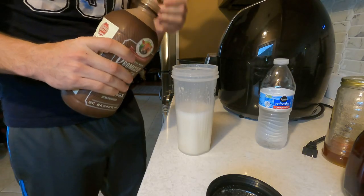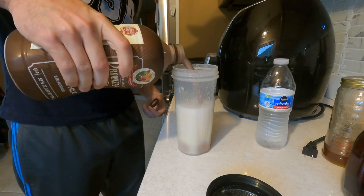Now the most important part: choccy milk. This is my breakfast — roughly 700 calories, 70 grams of protein. I'm a bit of a gym rat, so I'm gonna pound this shake, get changed, and then head down to East Coast Supercharging.